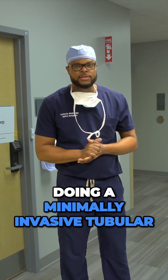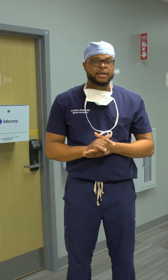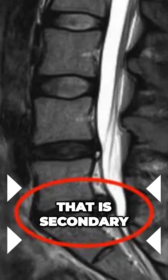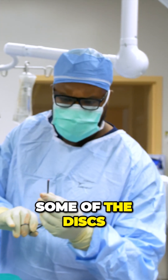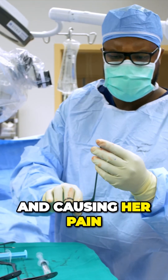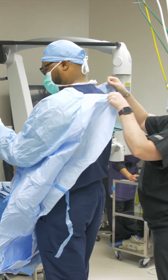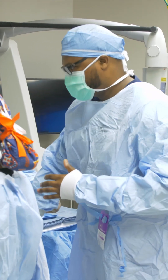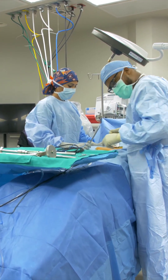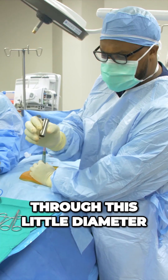Today in this video we're going to be doing a minimally invasive tubular retraction called a MITRE for a patient who has back and right leg pain secondary to a large disc herniation. Some of the discs that we're pulling out here — this is what's pressing on the nerve and causing her pain down her leg. I'll be working through this little diameter tube here.